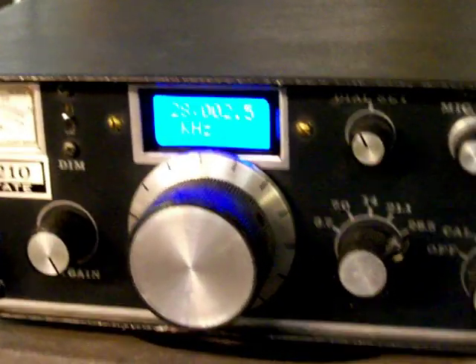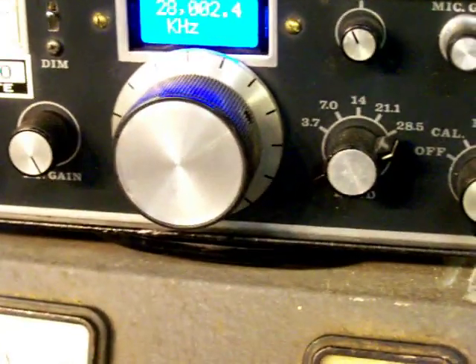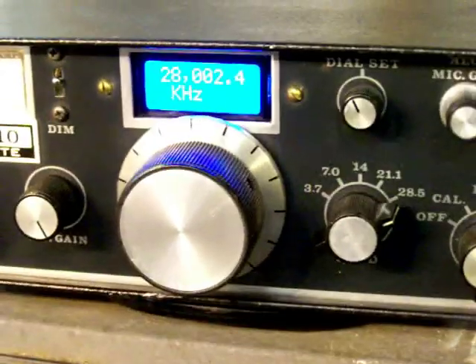There's 28. It goes up to 29 megs as well, but I'm not going to crank it up that far. So that's about the size of it right there.